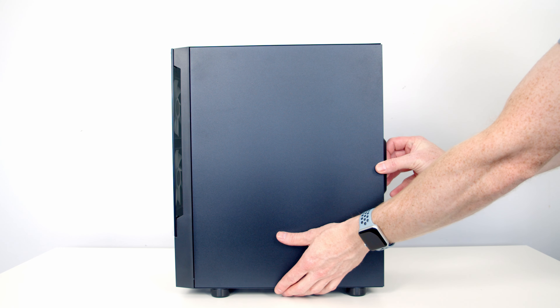Unfortunately Gamdeus didn't include the standoff insertion tool — I've got one here from another case. Basically the standoff goes into this and then you're able to screw it into the back of the case. If you don't have one of these tools you can either pick one up or alternatively use a pair of pliers. We can then insert the motherboard into the case, lining it up with the standoffs and the IO shield at the back, and secure the motherboard into place using nine screws from the accessory bag.